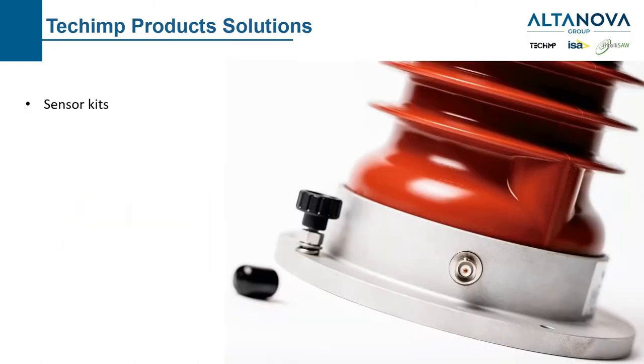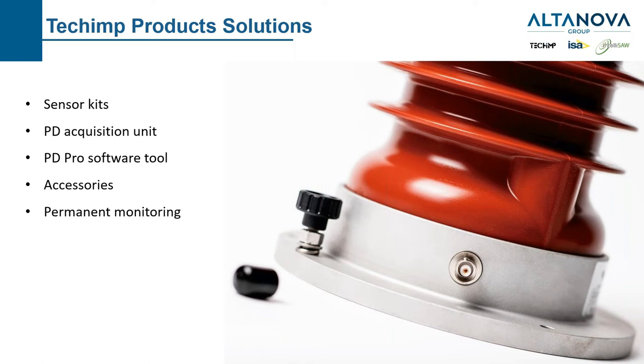In the last chapter, before the Q&A section, we cover our product solutions: sensor kits, acquisition units, software tools, accessories, and permanent monitoring. You can find all the information on our website, and I will briefly list them in the next slides.